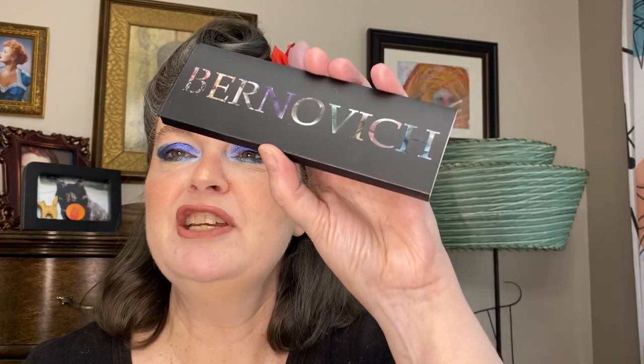Happy Saturday! This is my review of Brnovich cosmetics from Belarus. You'll see some of the looks I created through the week and then how I created this eye look today. It's pretty simple but it basically shows you how beautiful the shadows are and the beautiful colors. I mixed the two palettes that I purchased — a pre-made one called Aquamarine and one I created using one of their empty palettes.